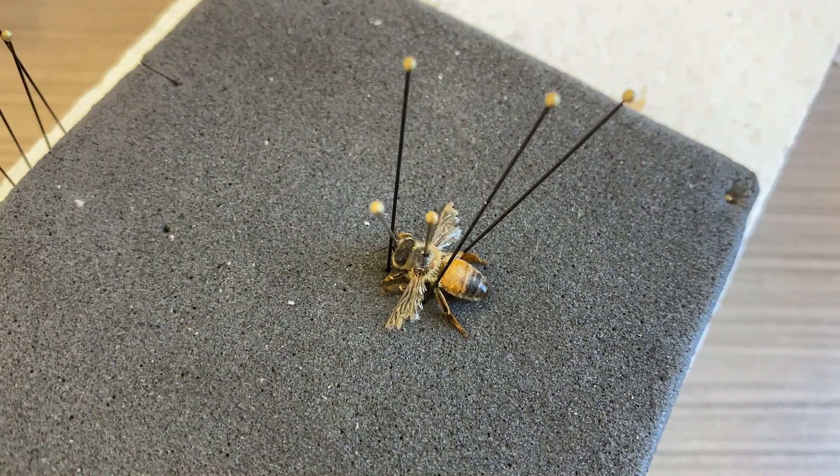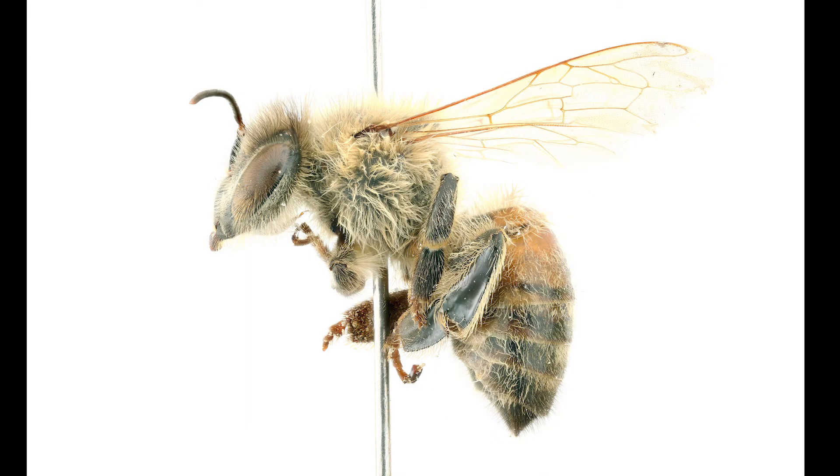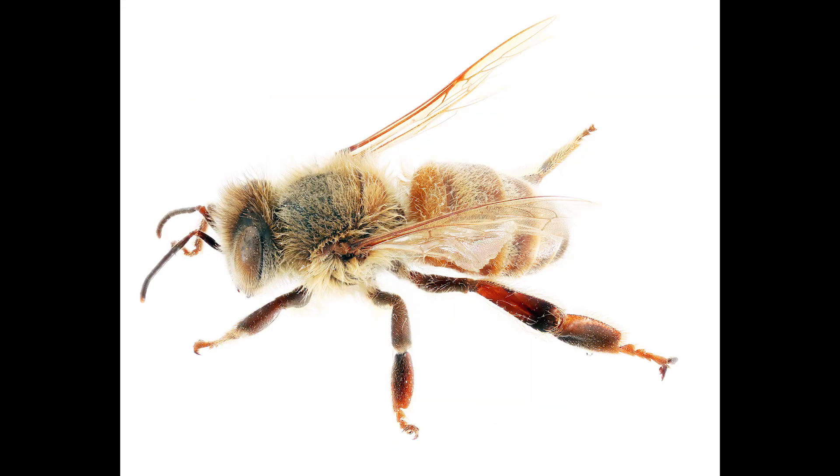So that's it — it's pretty easy. We have the bee before I relaxed it and spread it out for photography, and we have the bee after. After relaxing and spreading out the legs, body, and antennae, you can see it looks a lot better — way better for things like a field guide, for example. Let me know if you have any questions in the comments below. Thanks for watching.